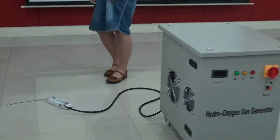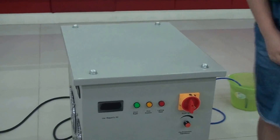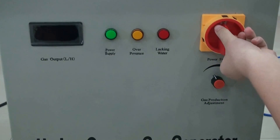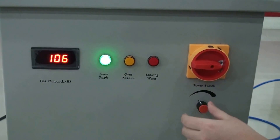Firstly, let's start the power. Second, let's turn on the switch. You can see the light is green now and the number is changing.